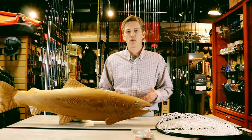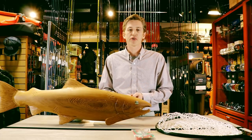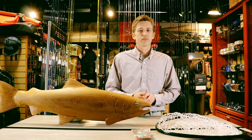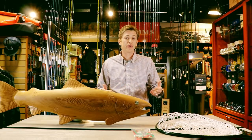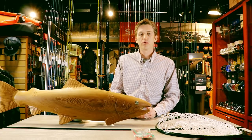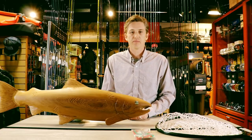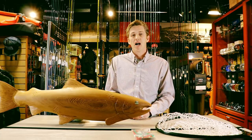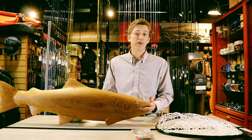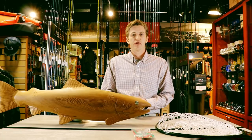There is nothing worse than trying to release a fish that is either something you want to release or out of season and having it go wrong. We've all been there — it has happened to me — and I'm going to share with you a few of the tips and tricks that I've learned through the better part of a decade and a half of guiding to help make sure we can release our fish better and ultimately allow us to have fish for generations to come.